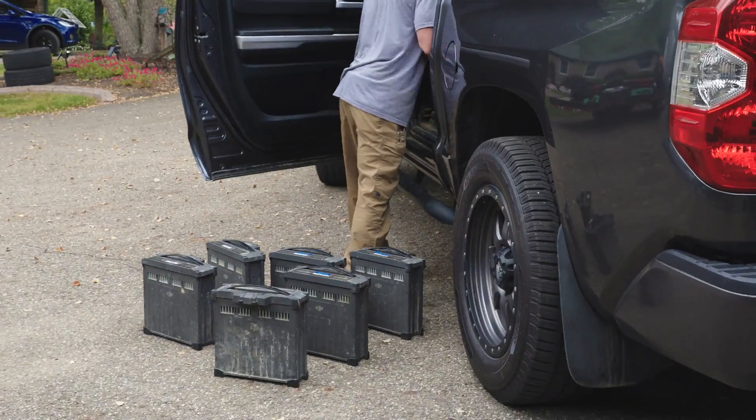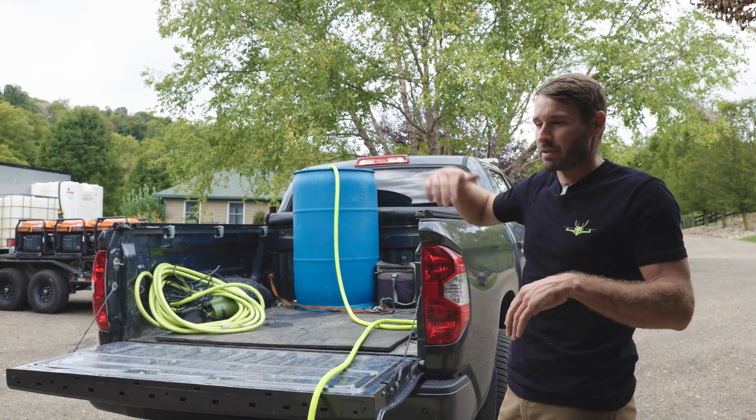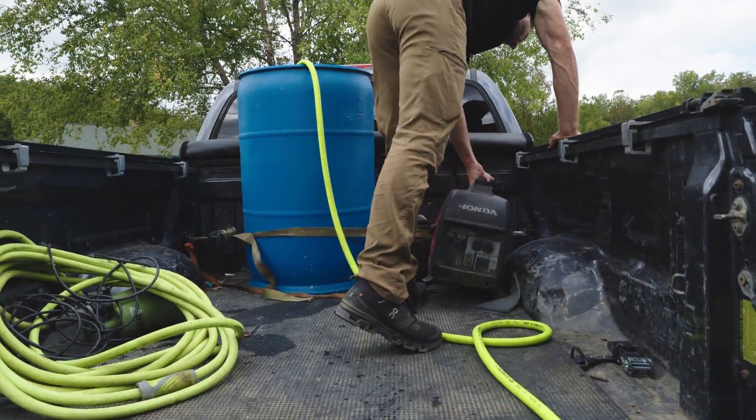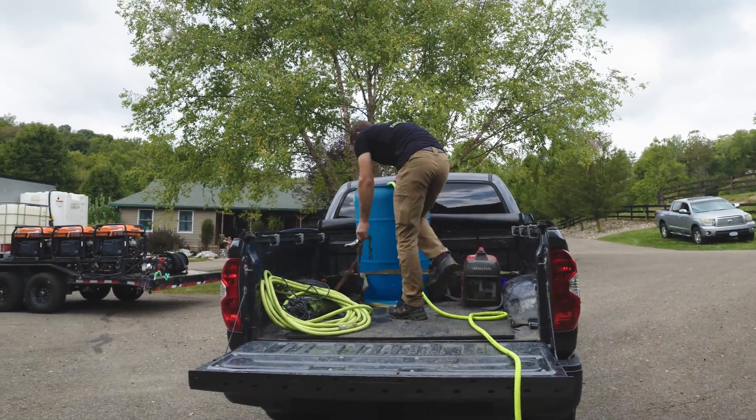We're going to take the drone. We're going to take four or five batteries with us. I'm going to fill this up for water and then just pump it from there into the drone. Super easy, shouldn't take long at all. We're going to have a little bit of a load on a Toyota Tundra — it's not a full size pickup, but we'll still do it easily.